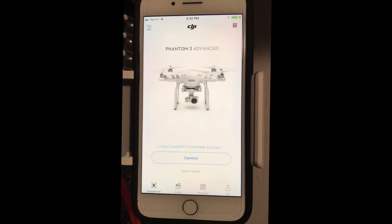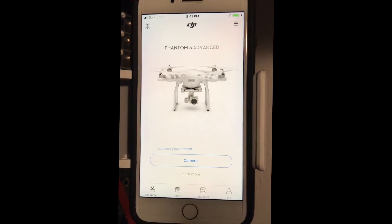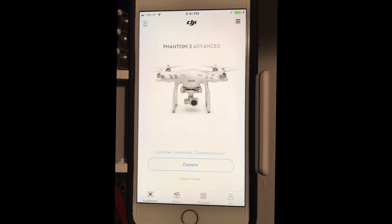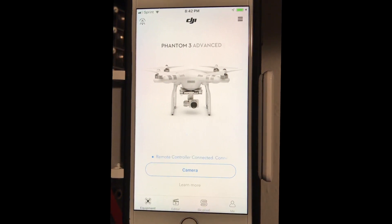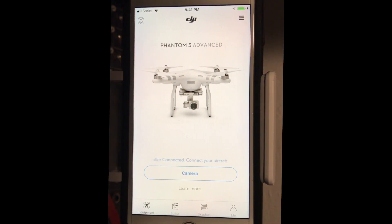So I went to go fly my drone the other day and the DJI app kept crashing on me. This was on iOS 11 on December 7th in 2017, one sunny afternoon outside — a beautiful day in the northwest, kind of cold, but nevertheless, ready to fly.